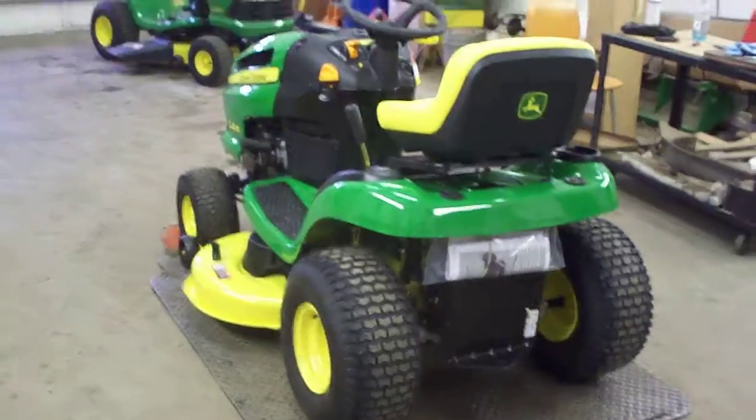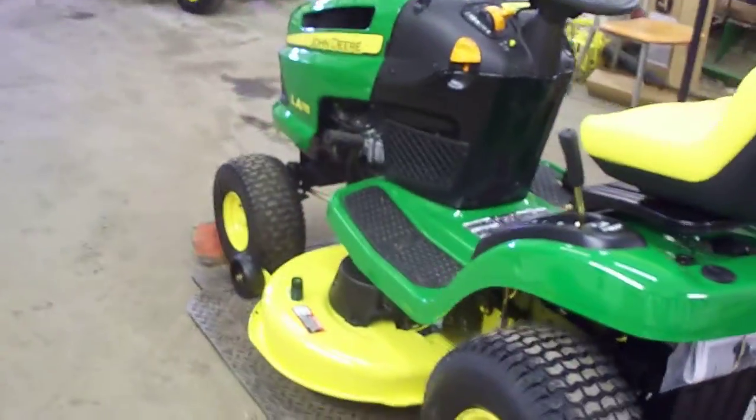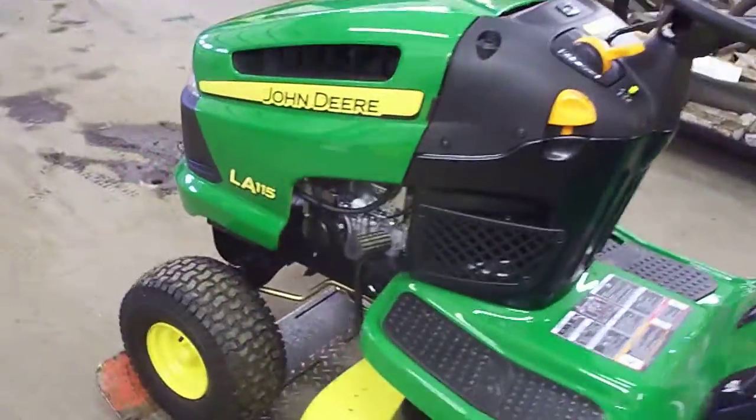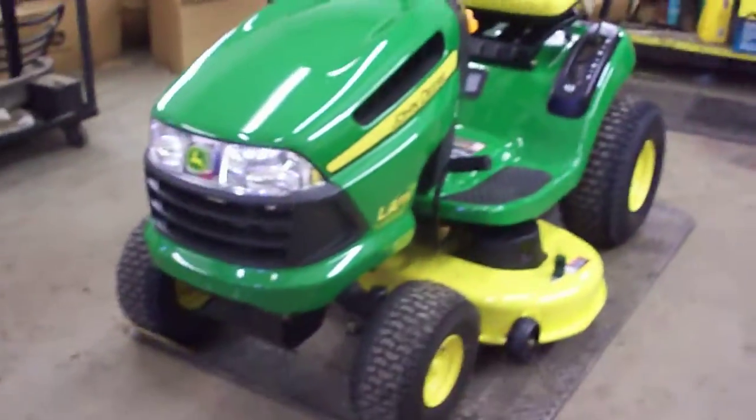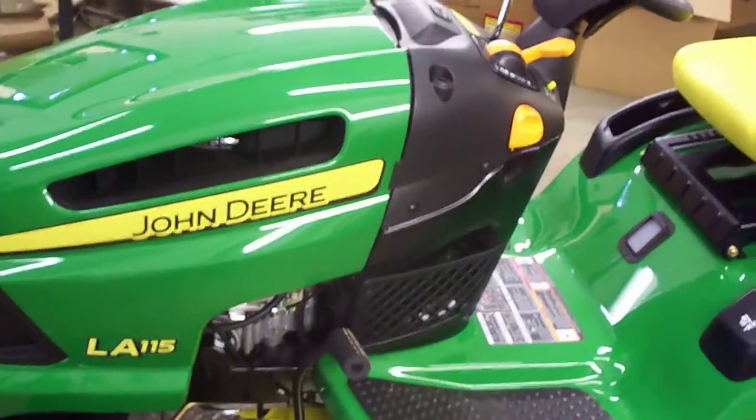I'm here to show you how to successfully assemble a John Deere lawnmower. This is an LA-115, and there's one just like it. As you can see, this is pretty much set up now — connected pretty much as they come out of the crate from John Deere headquarters.